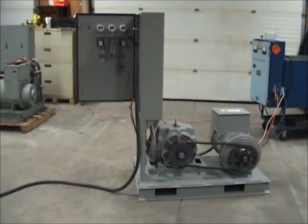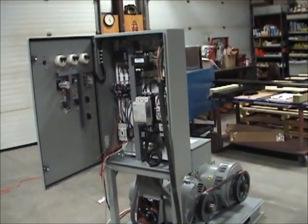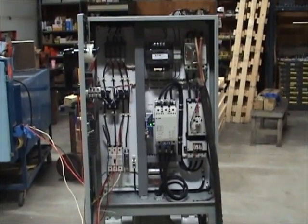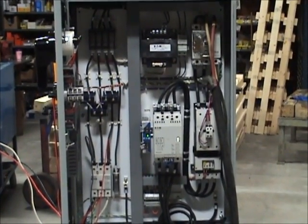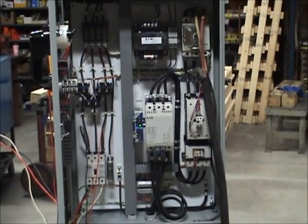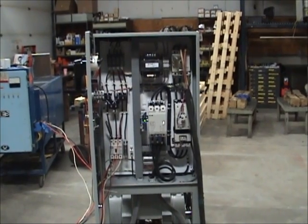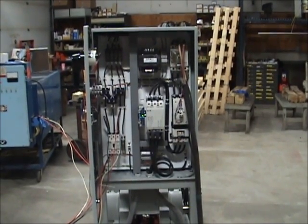All Horlick motor generator sets are shipped with a control panel. The control panel can be shipped loose so it can be wall-mounted, or it can be shipped mounted to the motor generator set as shown here. Our standard design consists of a motor starting circuit shown to the right and a generator output circuit shown to the left. Upon request, we can customize our control system as required for each individual application. For this project, we added an input circuit breaker and we are using an electronic soft start to start the motor in order to minimize its inrush current. With our control system unit mounted as shown, the motor generator set is shipped as a turnkey package. The customer simply needs to feed 60 Hz to the line side of our input circuit breaker and then connect their 50 Hz load to the load side of our generator output circuit breaker.